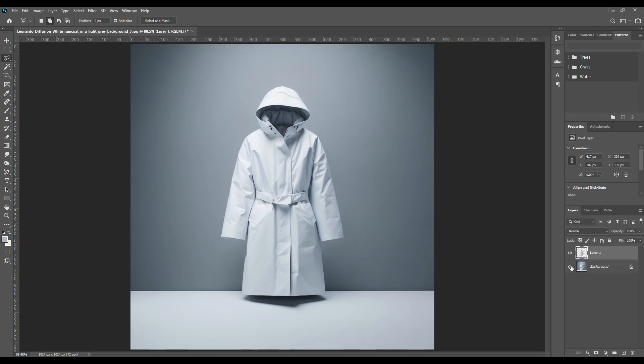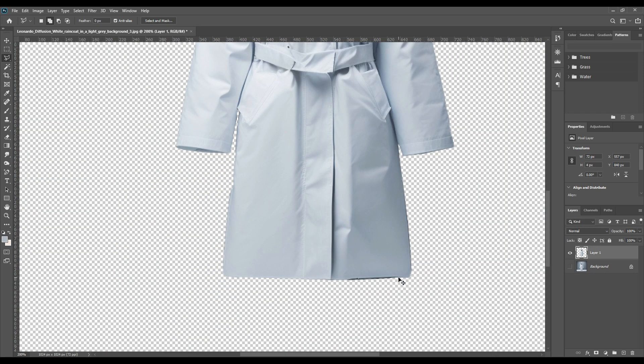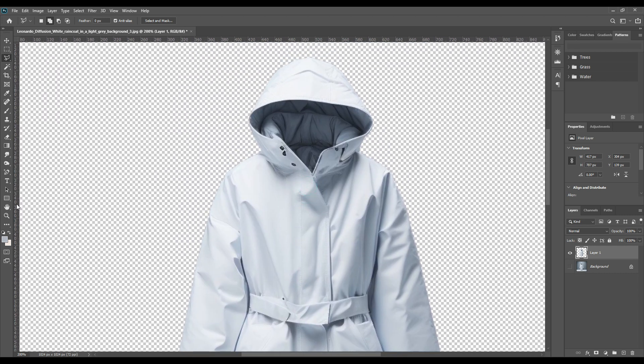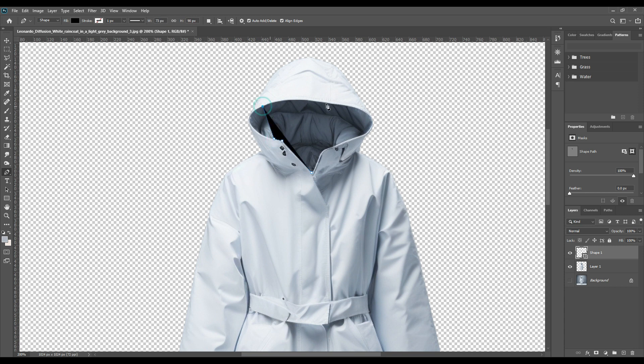Now press Ctrl+J to copy this. For the inner part, you need to select it with the paint tool, because the inner part won't be a smart object — it will be a solid color. That is why you have to select the inner part with the paint tool separately. Then with the anchor point tool, you can just make the curves of the inner part more prominent, just so it looks realistic.